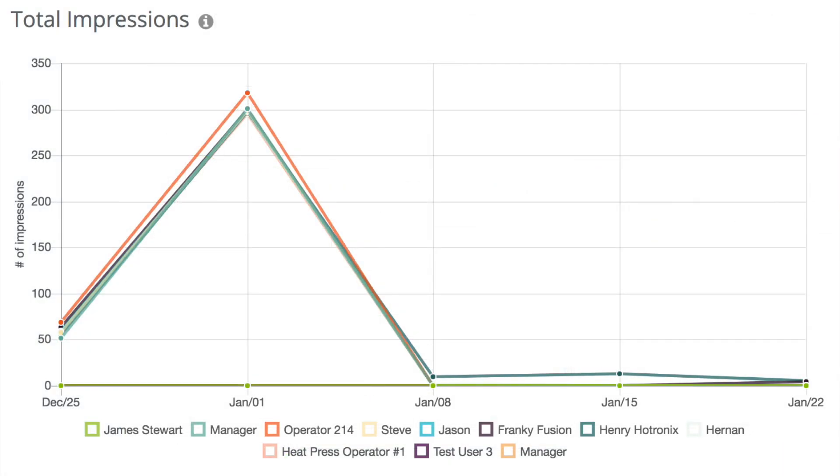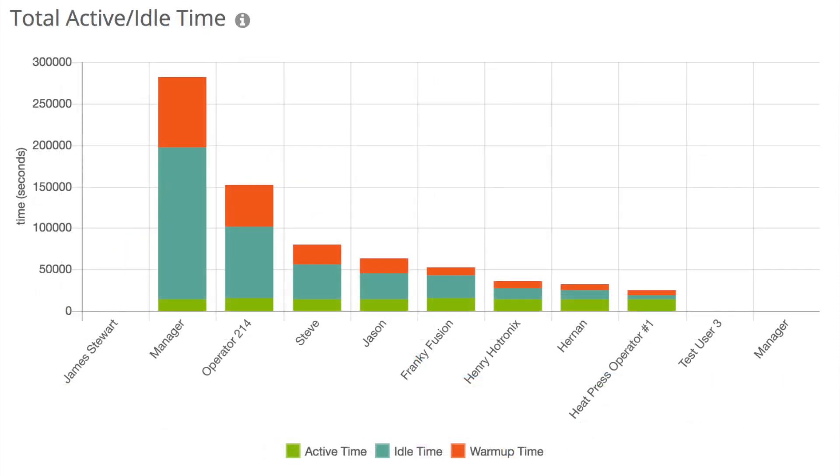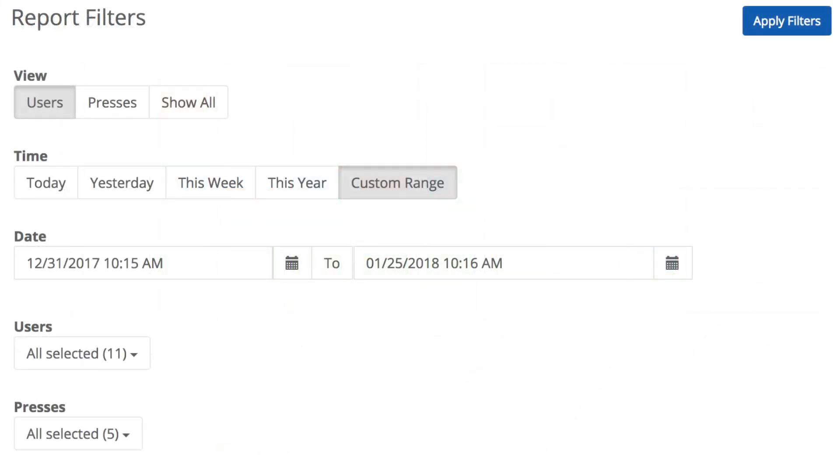Consider the following reports: impressions by operator; active versus idle time to ensure the machine is working for your business when it's on; exceptions where the heat application preset wasn't followed. You'll have the ability to update and group reports by any timeline, including by hour, day, month, or year.